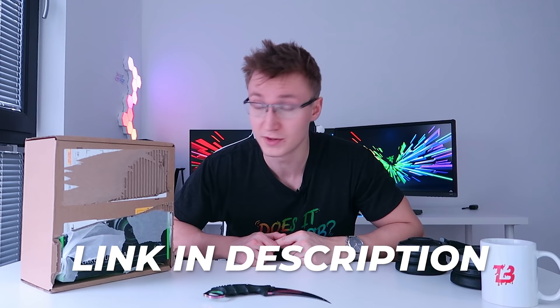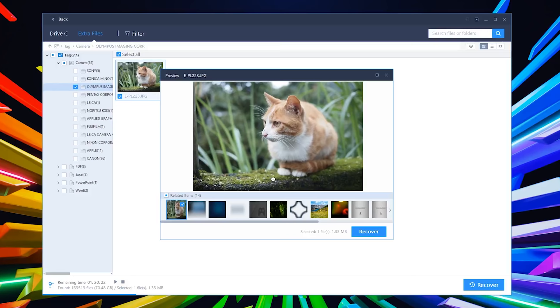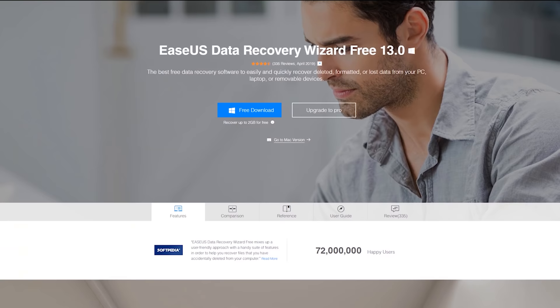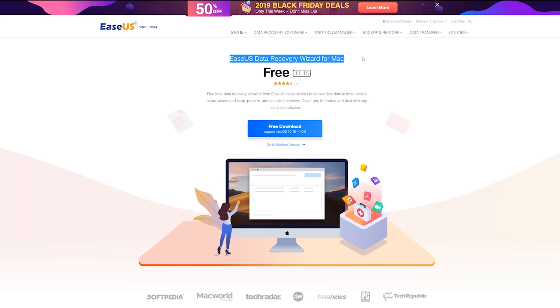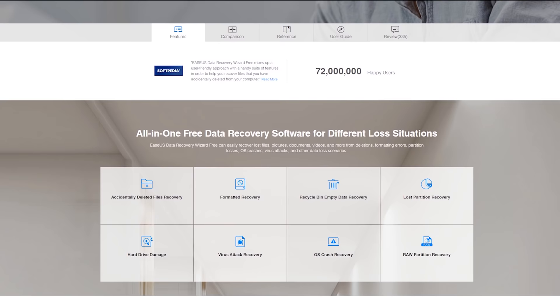Today's video is sponsored by Esus. If you ever happen to lose any data by accidentally deleting or perhaps formatting an entire flash drive, the Esus Data Recovery Wizard can help you recover those lost files. Their software is quick and easy to use and can recover more than 1,000 different file types. It works for both Windows and Mac and is trusted by more than 72 million users. They also offer free tech support as well as a 30-day money-back guarantee. Click the first link in the video description to download the Esus free Data Recovery Wizard to help you recover your lost files.